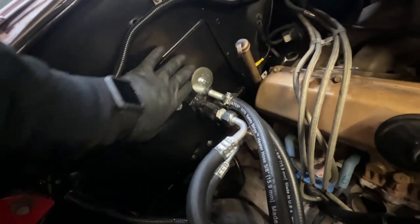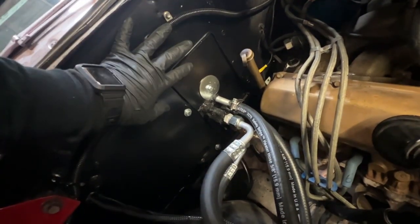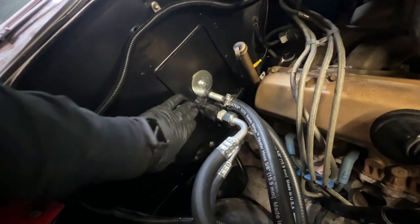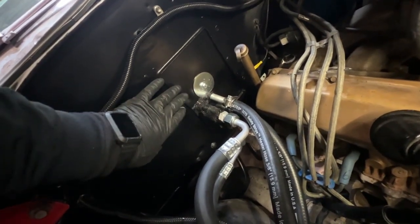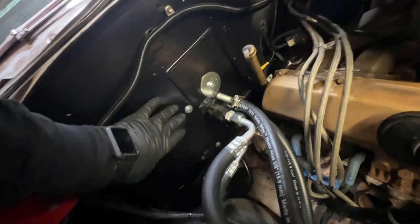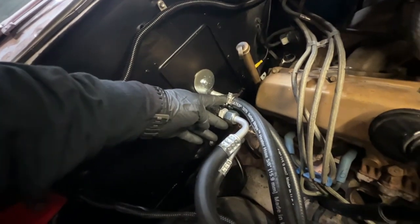Notice we didn't make any modifications to the original firewall. We don't cut anything. We adapt to the holes that are already in the firewall from prior installations of air conditioning or the heater, and we can get access from those for our lines that come through from the evaporator.